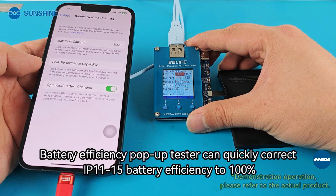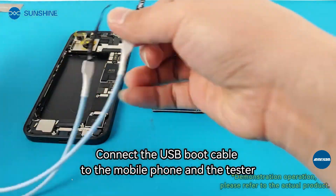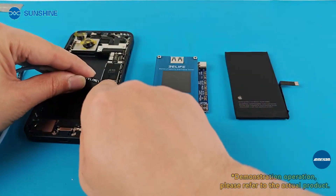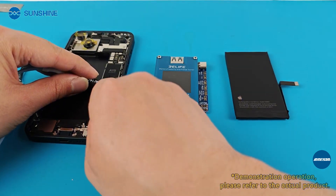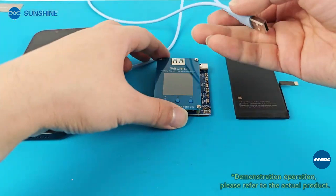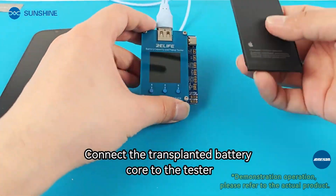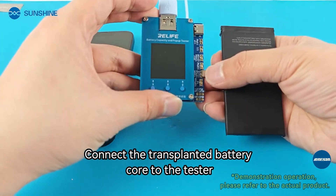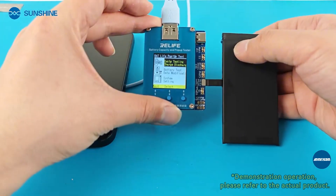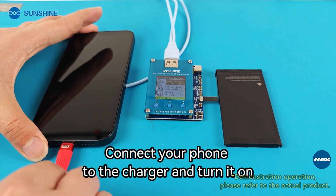The Battery Efficiency Pop-up Tester can quickly correct IP 1115 battery efficiency to 100%. Connect the USB boot cable to the mobile phone and the tester. Connect the transplanted battery core to the tester. Connect your phone to the charger and turn it on.